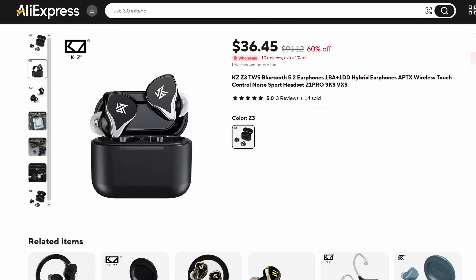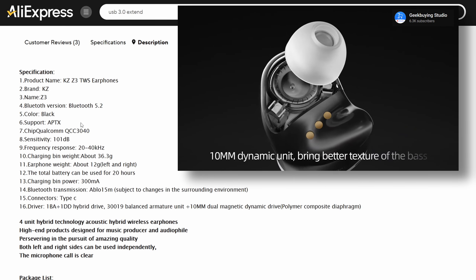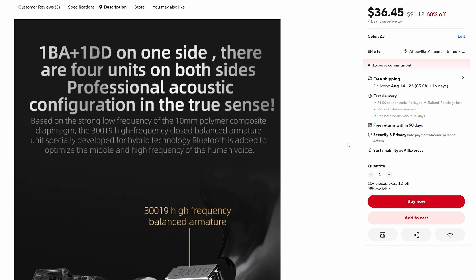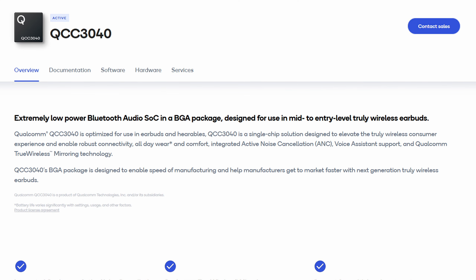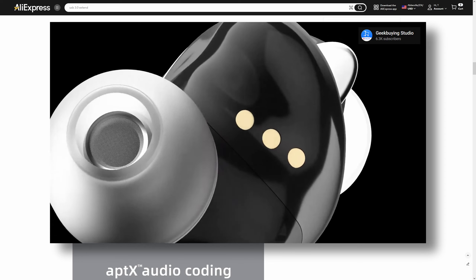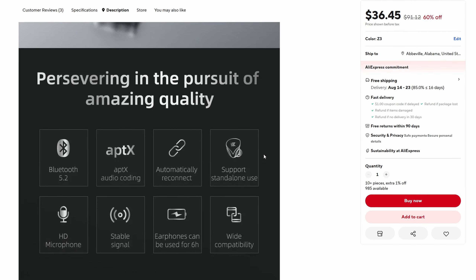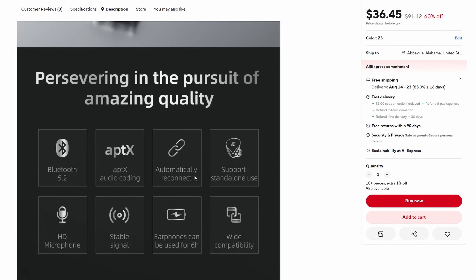So let's get back on track with the KZ Z3 True Wireless headphones. These earbuds are said to feature a hybrid driver configuration with one 10mm dynamic driver and one balanced armature driver. They are based on the Qualcomm QCC3030 chip, which is often used in mid-to-entry-level devices like these. The overall design of both the buds and the charging box also looks reasonably solid at first glance, but in a bit we will see what they really look like in practice.